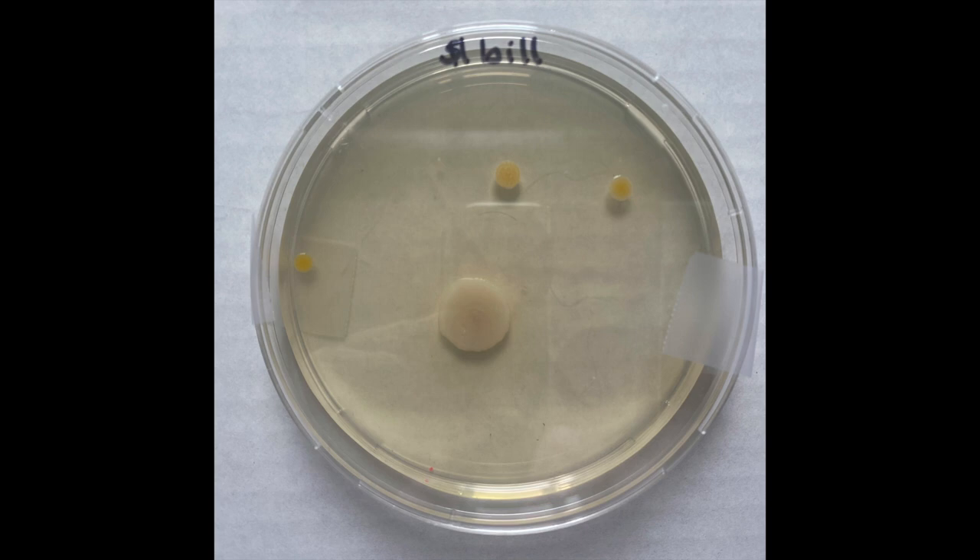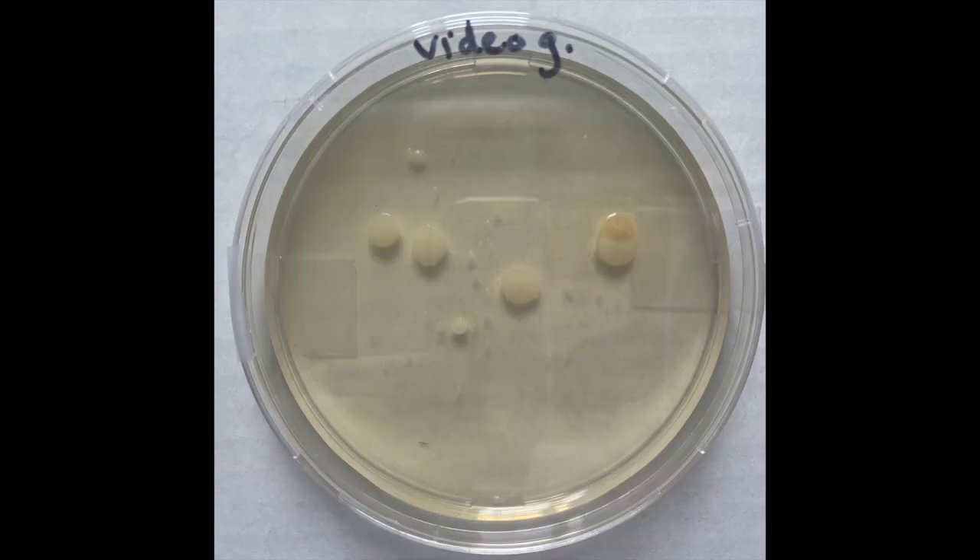Interestingly, the dollar bill plate shows colonies very similar to what we saw on the hands one plate. You'll see this as well with the next plate, which is the video game controller. Think about a dollar bill and a video game controller — the primary source of bacteria on these will be the hands that are touching them. It makes sense that the colonies you isolate from these would be similar.